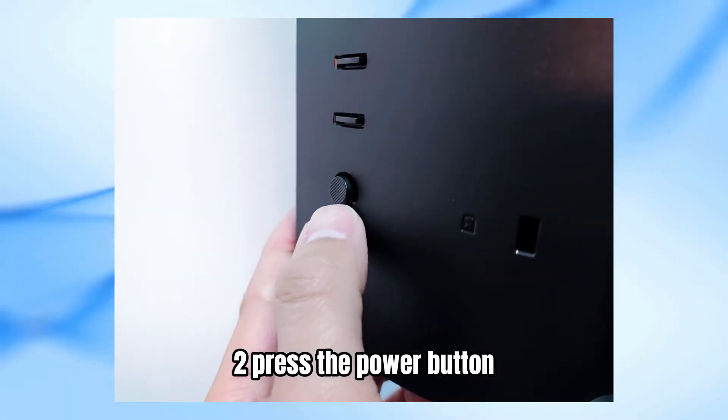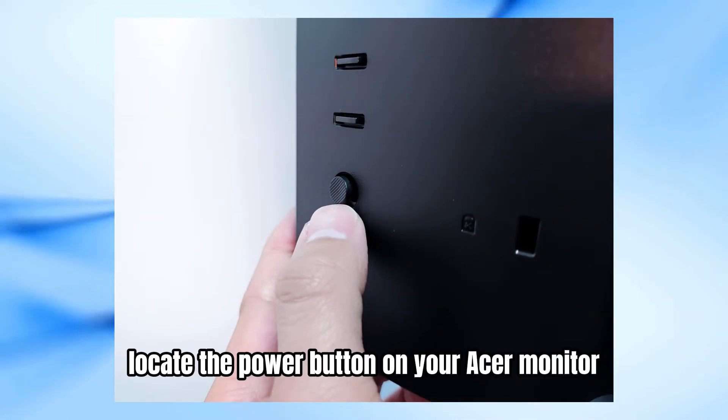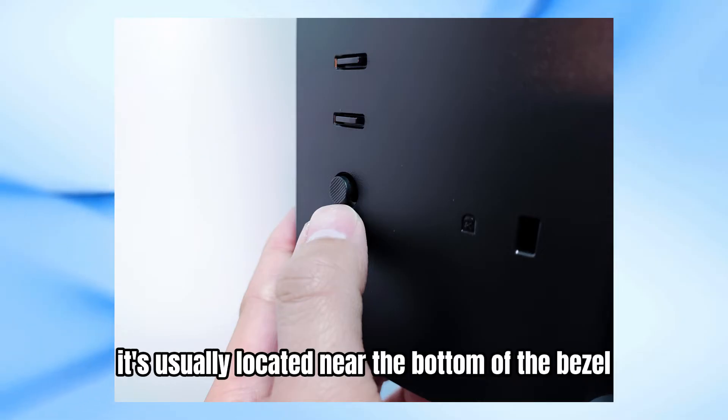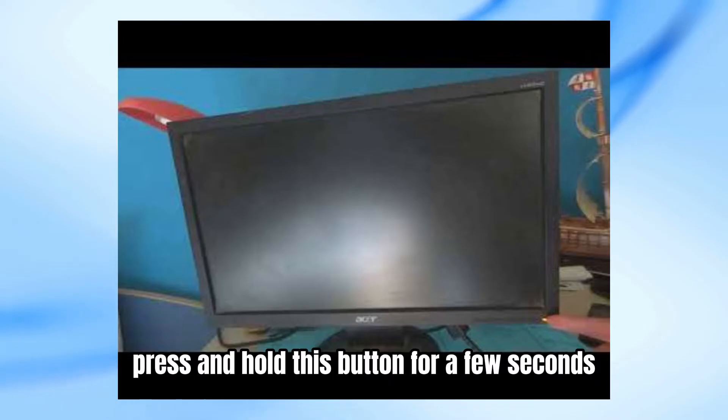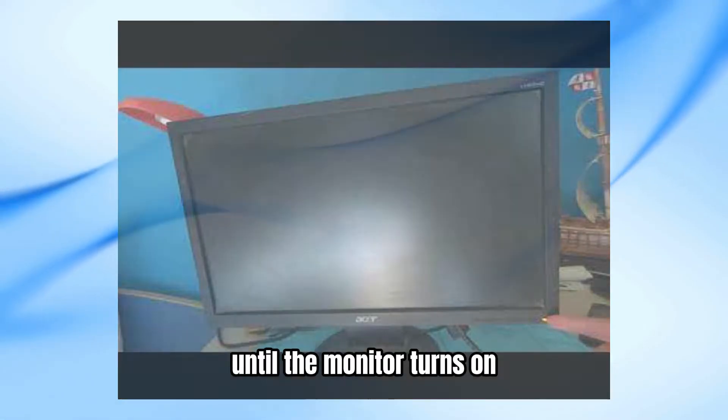Step 2: Press the power button. Locate the power button on your Acer monitor. It's usually located near the bottom of the bezel, either on the front or the side. Press and hold this button for a few seconds until the monitor turns on.